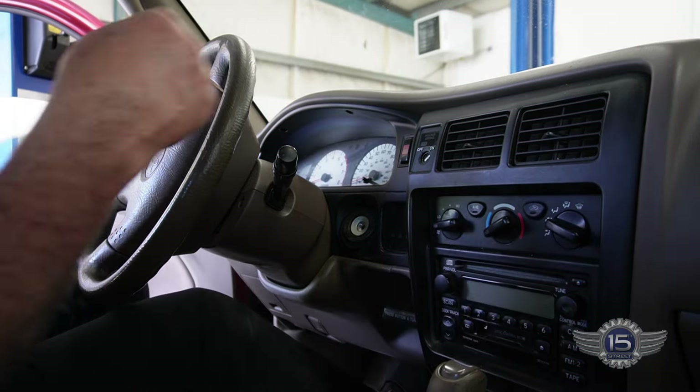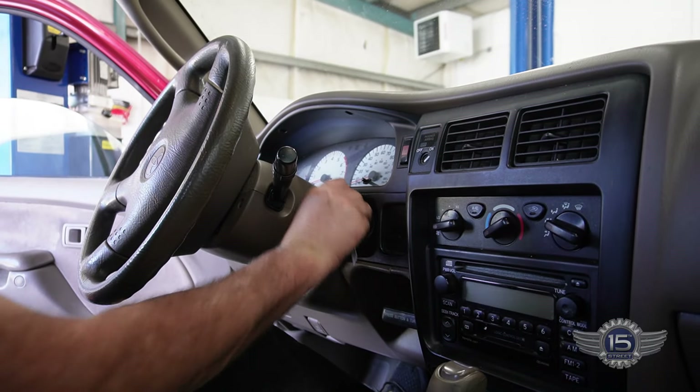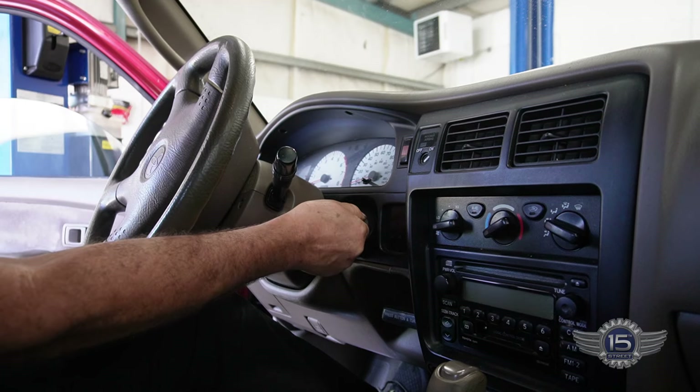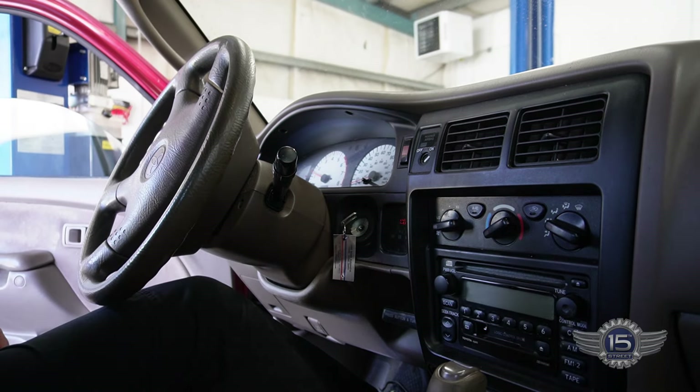And just like that, it's all done. Clockworks.